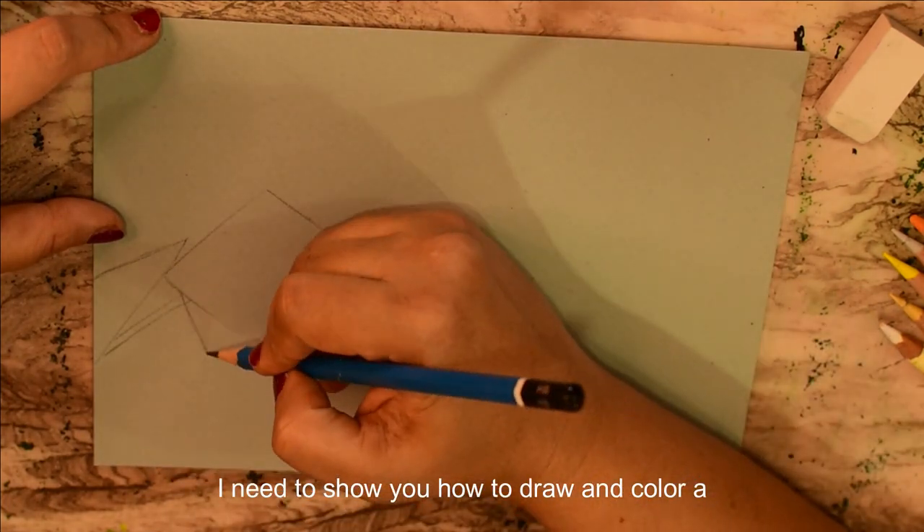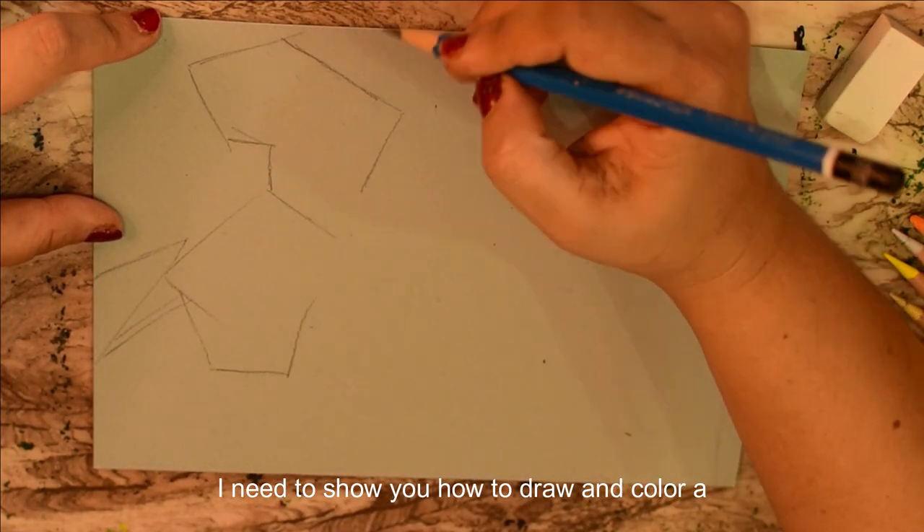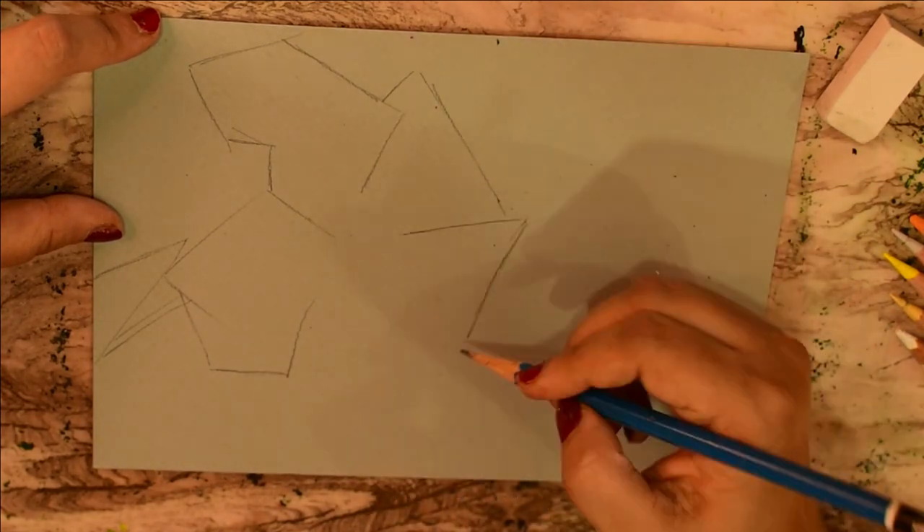Today I'm going to show you how to draw and color a realistic hibiscus flower.